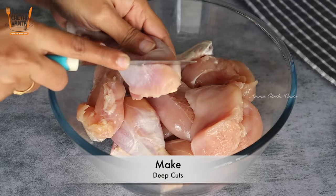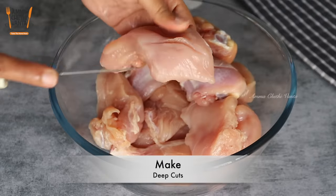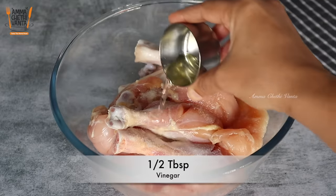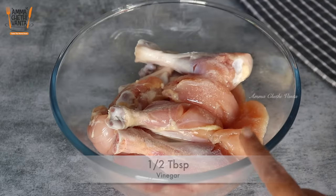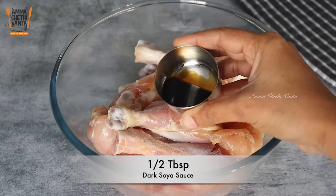The chicken will be cut with the leg pieces and wings. Put in half a tablespoon of salt. Then add half a tablespoon of soy sauce — this is dark soy sauce.